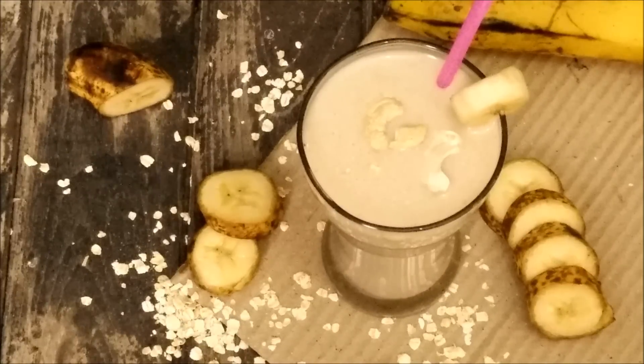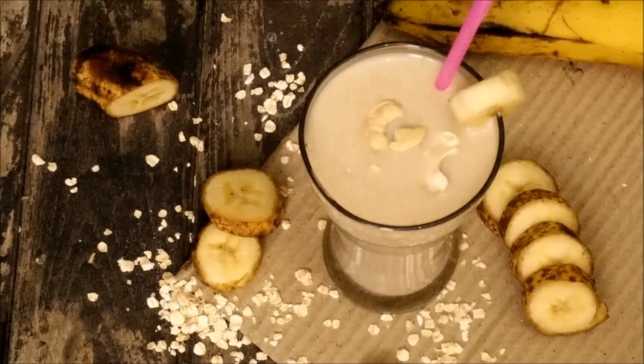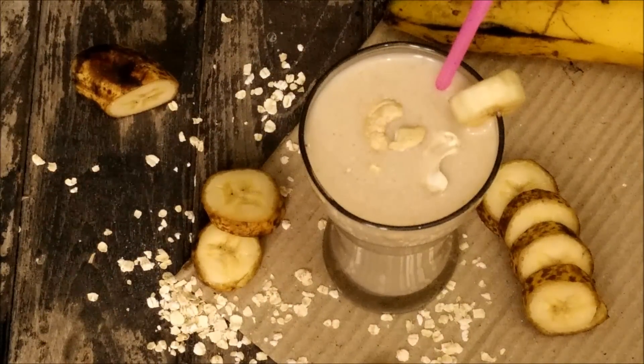Here is my banana oatmeal smoothie ready to serve. You can garnish it with bananas and a few cashew nuts as well. You should have this every day in the morning if you are on a weight loss diet.